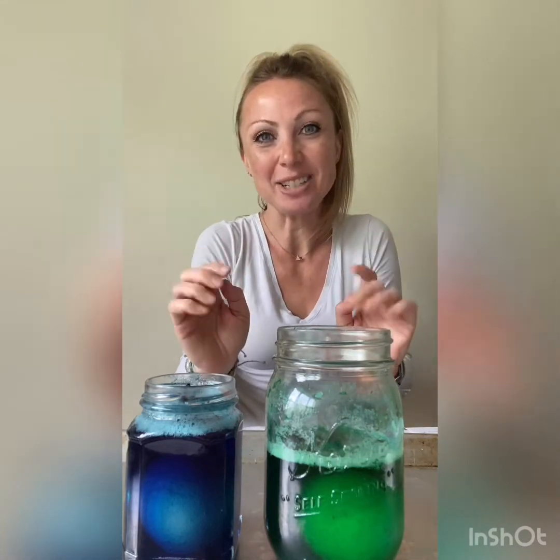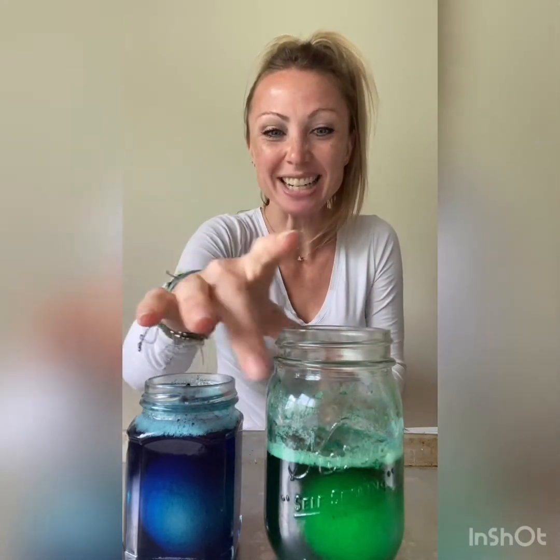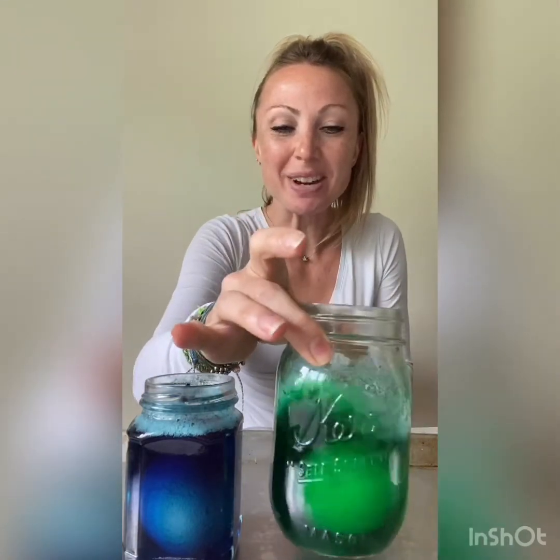Hi guys! Welcome to our second day of doing the rubber egg experiment. So I got a little impatient. I really want to handle them. I know it's a little less than 24 hours but I'm really excited because I've been kind of moving them around in their jars and checking them out.